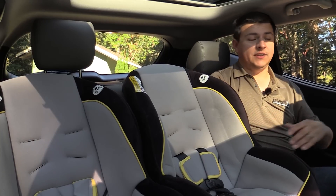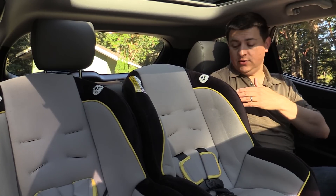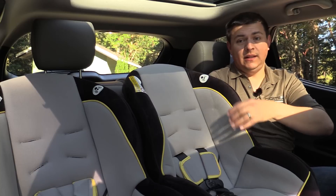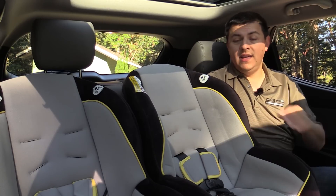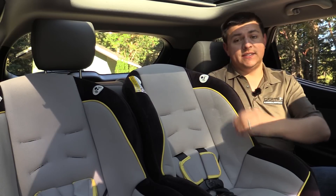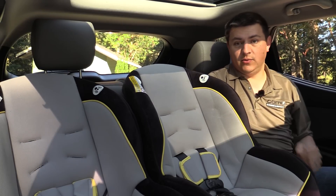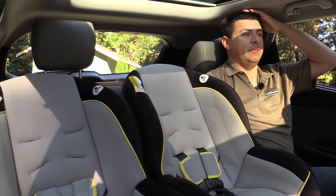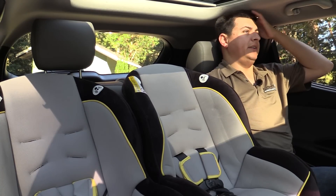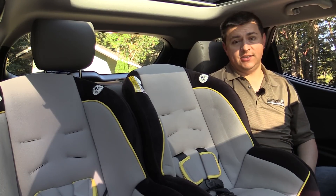Sitting next to these two child seats, I do have enough room for my shoulders to sit comfortably in this seat. The center child seat is actually sitting in the middle of the bench seat, which is important because in a lot of narrower vehicles the center child seat is skewed off to one side or the other. Even though we have the model with the large panoramic sunroof, I do have an adequate amount of headroom back here — my hair is brushing the ceiling, but my head is not touching it.